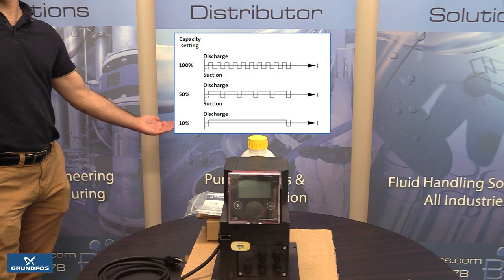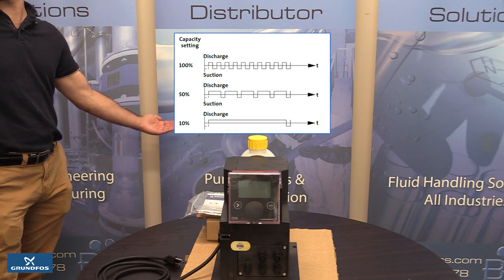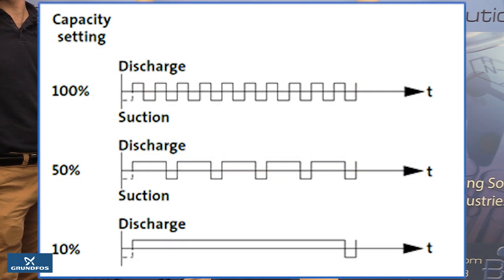The figure shown describes the stroke technology which this pump, no matter the stroke speed, always operates at 100% stroke length allowing it to operate efficiently. The suction stroke happens instantly which allows for easier priming. The discharge stroke is completely controlled providing better flow control and higher efficiency.